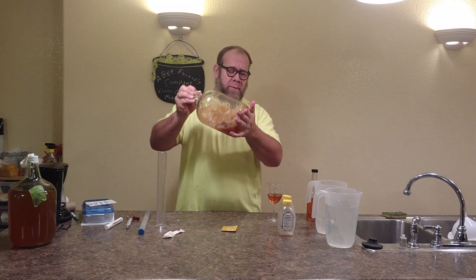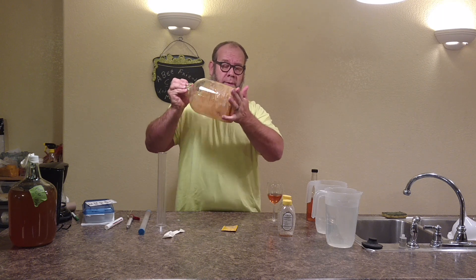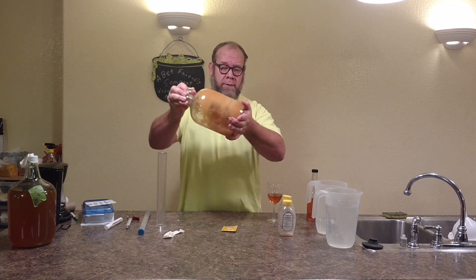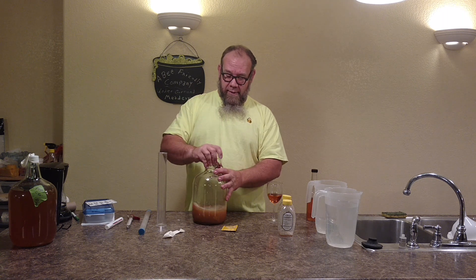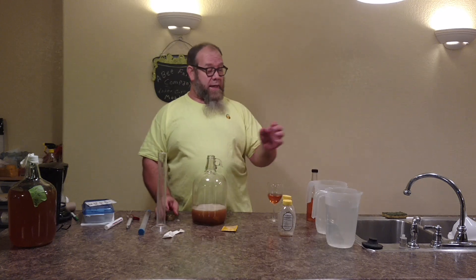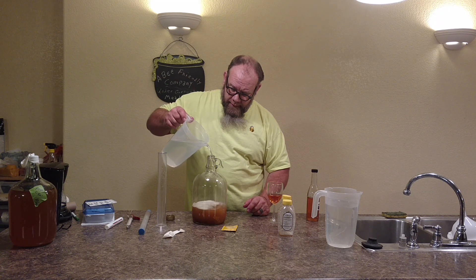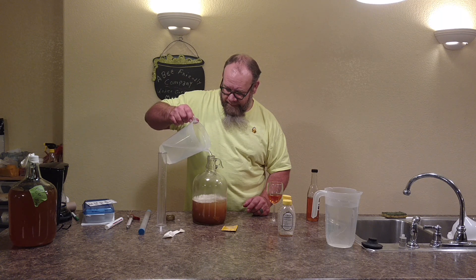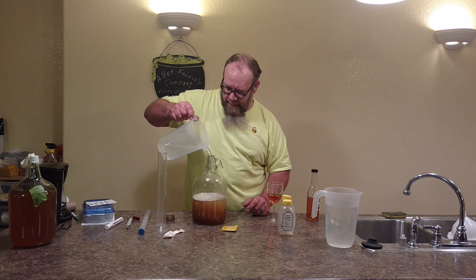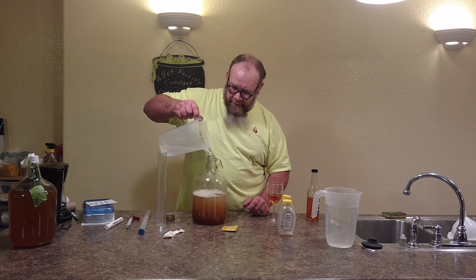This is going to finish out between 9% and 11%. Look at that — nice and dissolved honey, right on. Now the next step is just to add the water. Now if you don't have a steady hand, you could use a funnel.